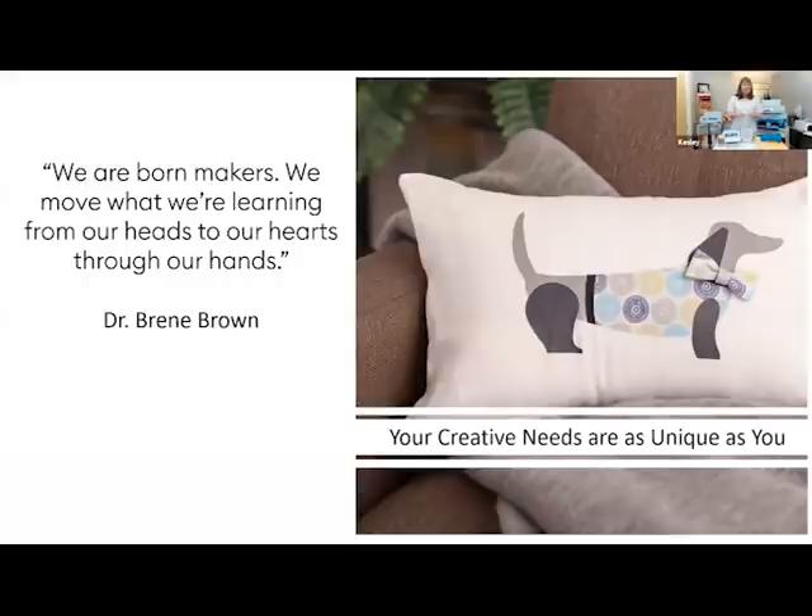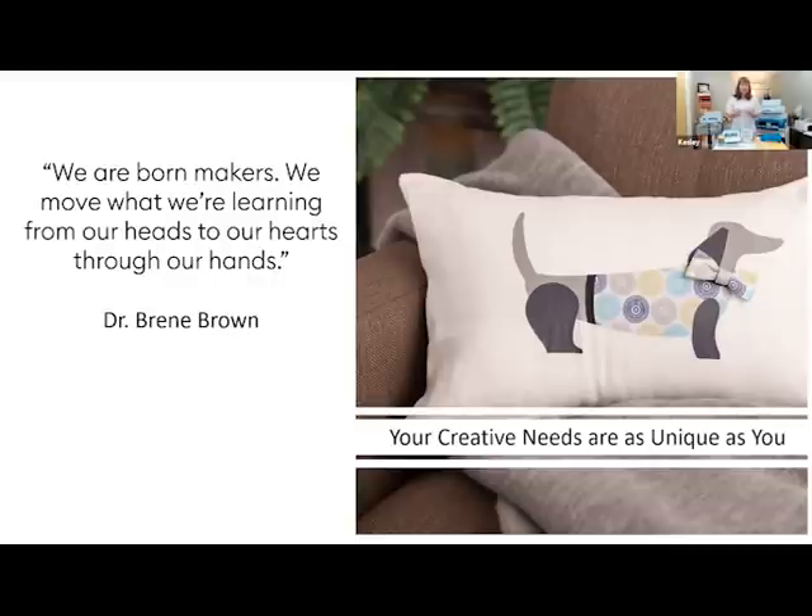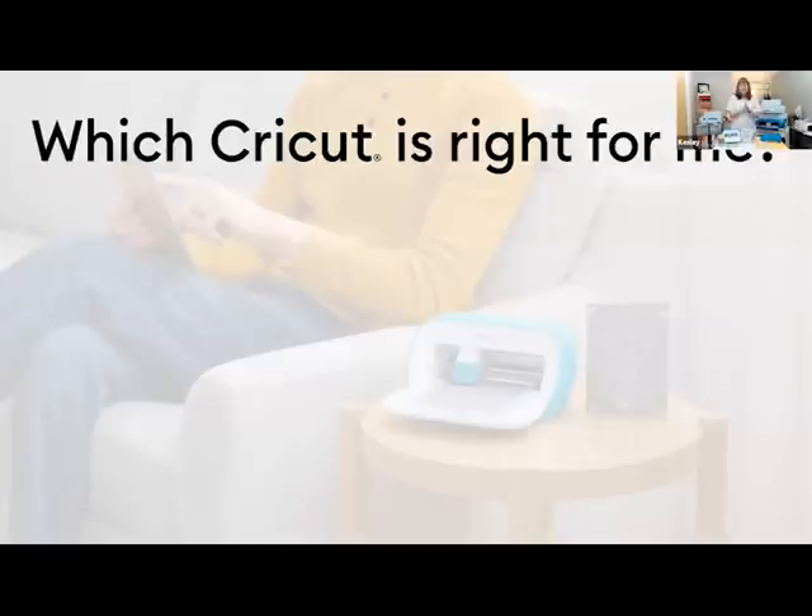Everyone has different creative and unique needs for their crafting. Some of you joining us today might just be getting started — your craft specialty may be cards and you love to make cards and send cards, or you're really into making leather earrings. So how do you know which Cricut machine is right for you? When people ask me this question, I always ask them three questions back. The first question is: what is your budget?